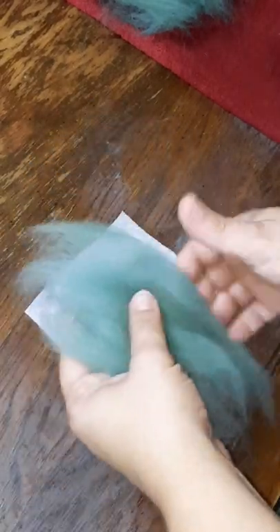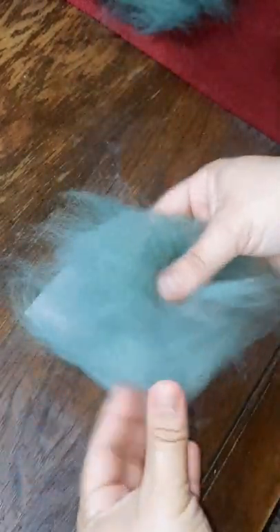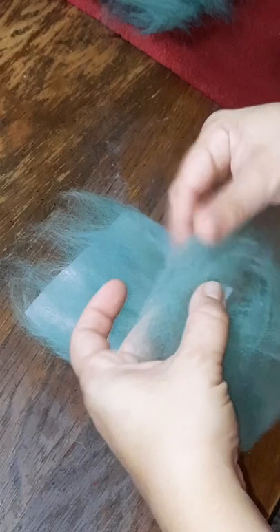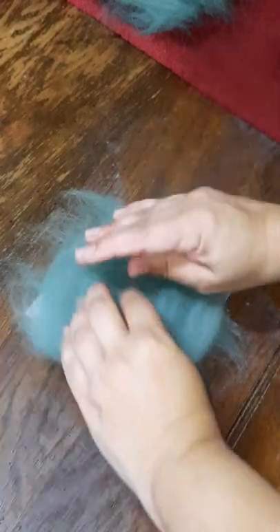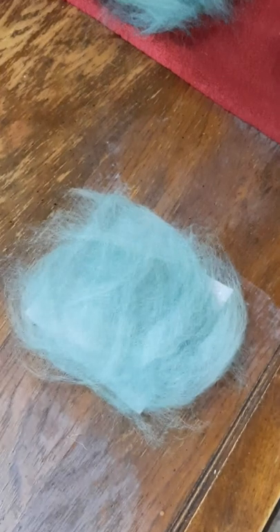Hey guys, it's Kim here with Fairly Fiber Fun. Thank you so much for joining me on this felting demonstration. Today I am showing you how I make a set of four coasters and the voiceover here is going to go into all the details and tell you exactly what is going on. What you're seeing right now is me laying out thin layers of fiber over a stencil that just shows me how big I need them to be.